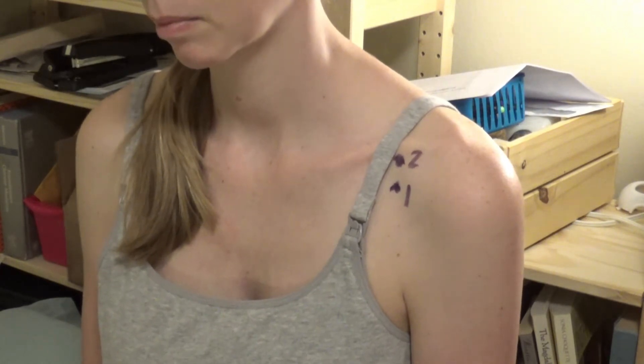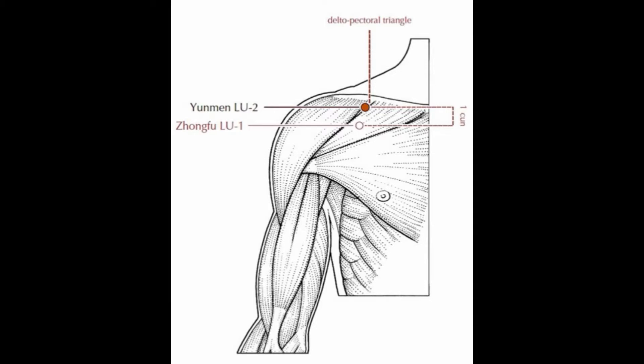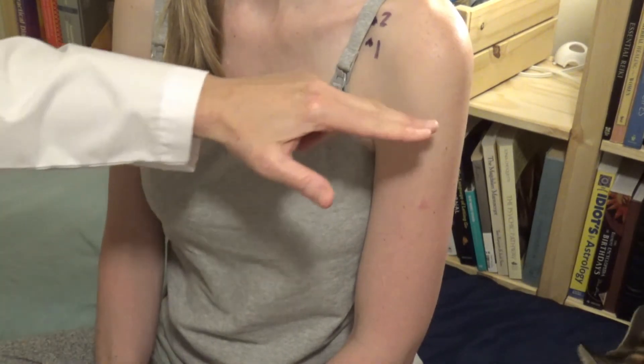Lung one is located on the lateral chest in the first intercostal space, six sun lateral to the midline, and found one sun inferior to lung two. Lung two is located on the lateral chest below the lateral extremity of the clavicle, also six sun lateral to the midline, in the center of the hollow of the deltopectoral triangle. We use the deltoid muscle, and lung one is just slightly more lateral than lung two. Those two are the only lung points on the chest.